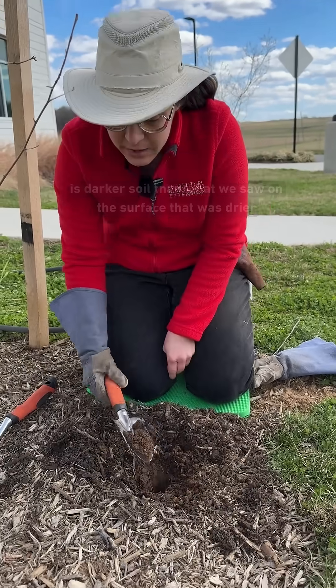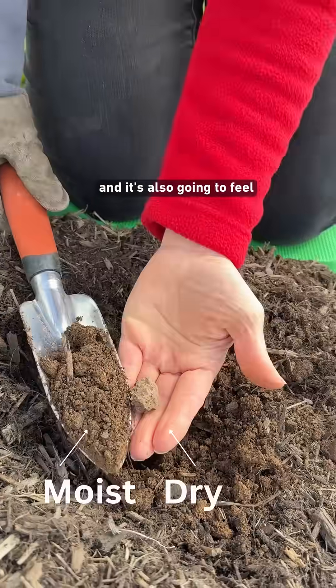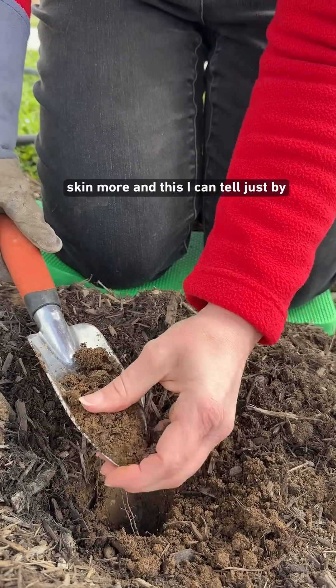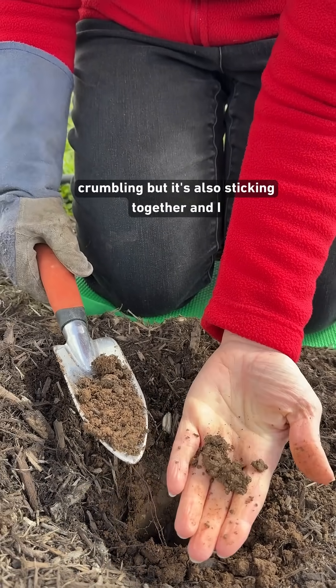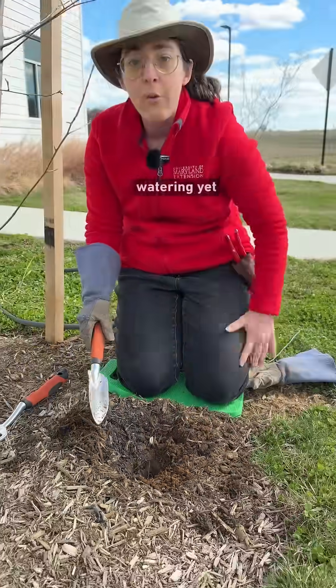This is darker soil than what we saw on the surface that was drier, and it's also going to feel cooler, especially on warm days, and stick to your skin more. I can tell just by the look and feel of it that this is great soil moisture — it's crumbling but also sticking together. I can tell now that this plant should have enough moisture without any watering yet.